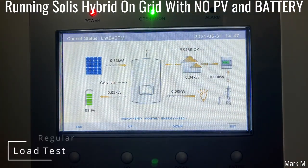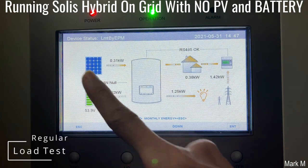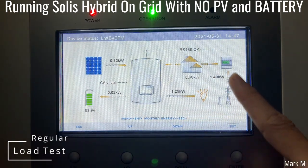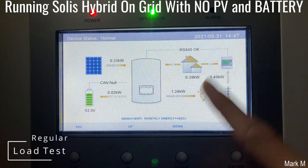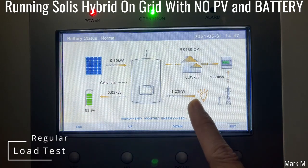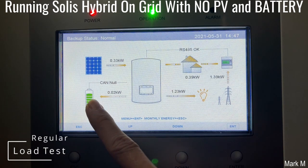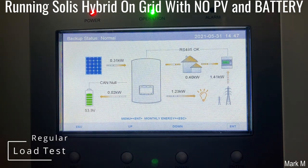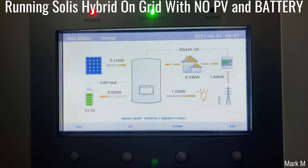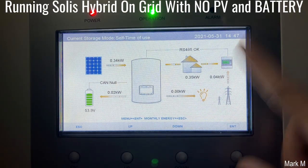So we're going to load the backup just to make sure that everything is working properly. I have a heater — I turn it on. Since my PV cannot support the backup load, it will ask for grid. That's why you have 1.4. My battery will not supply since I'm on self-use mode and discharging is off. Let's turn it off — it goes back to zero. Now it goes back to normal operation.